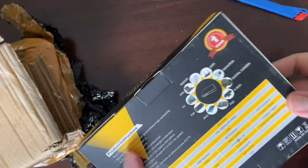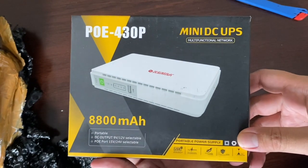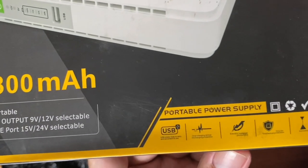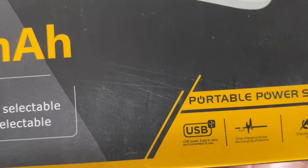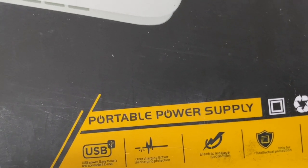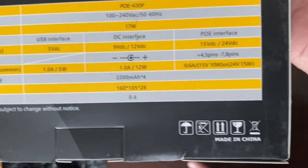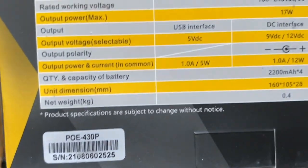Nah wow! Ini dia mereknya POE 430P, Mini DC UPS. 8800mAh, portable power supply, USB, kemudian overcharging protection, electric leakage protection, chip for intellectual protection, high conversion rate. Ini lagi-lagi made in China, semuanya dibuat di sana. Betul-betul hebat ya.